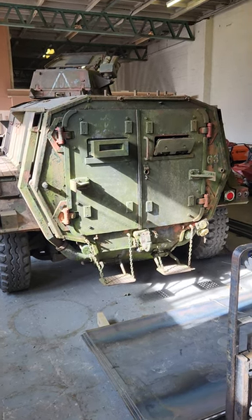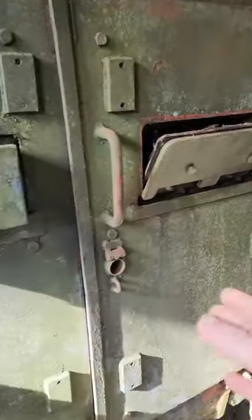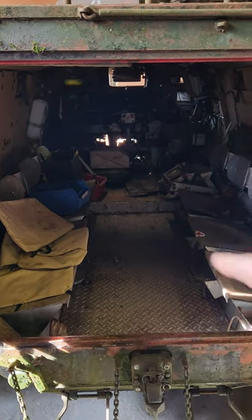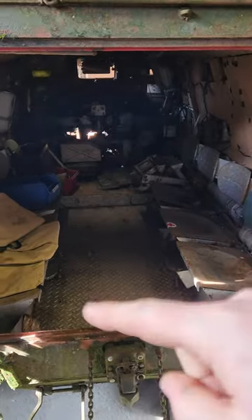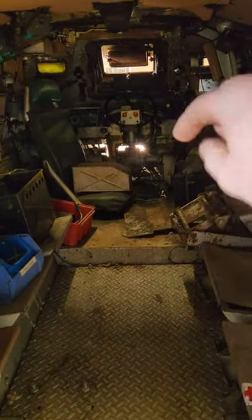We're getting a lot of questions about what our Saracen looks like on the inside. Here's what we have: enough seats to sit eight soldiers in the back. Normally you'd have a driver and a commander or gunner. As you can see, the seats are all taken apart from when they removed the engine originally.